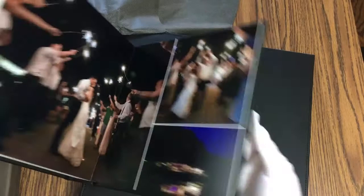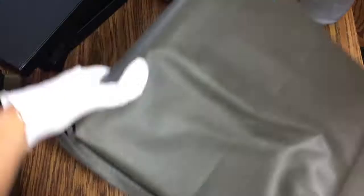This is a 10 by 10 and it's just a nicer, thicker, fancier album. It comes with a nice box and bag.